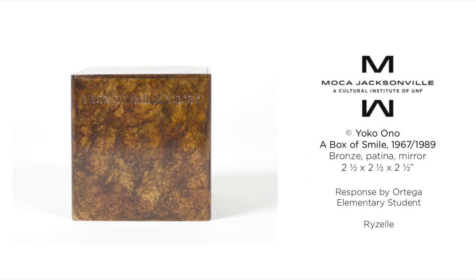A Box of Smile by Yoko Ono is made out of bronze, paint, patina, and mirror. In this art, I can see different colors like brown, dark brown, and a bit of yellow. I can also see a diamond shape at the bottom when I look closely. Finally, there is a title sculpted in the art that stands out to me.